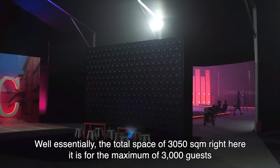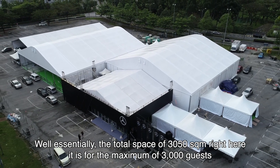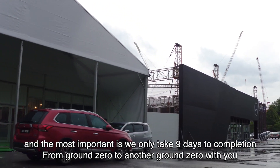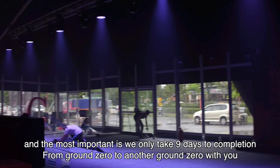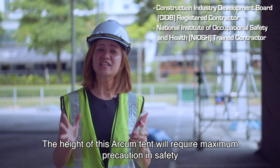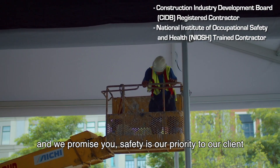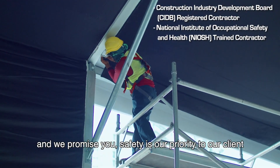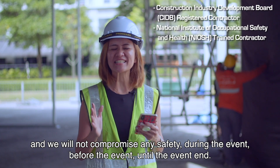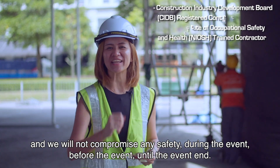The total space of 3,050 square metres right here is for a maximum of 3,000 guests. Most importantly, we only take 9 days to completion — from ground zero to another ground zero with you. The height of this Arkham Tent requires maximum precaution in safety, and we promise you safety is our priority. We will not compromise any safety during the event, before the event, until the event ends.